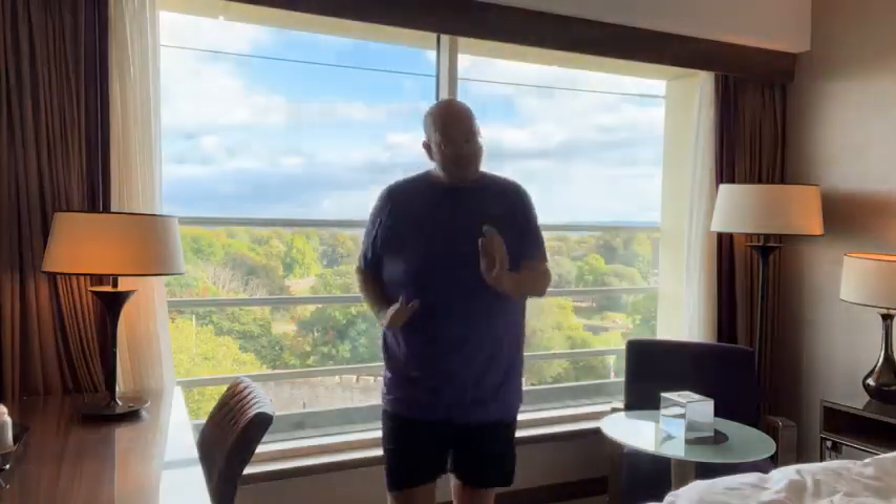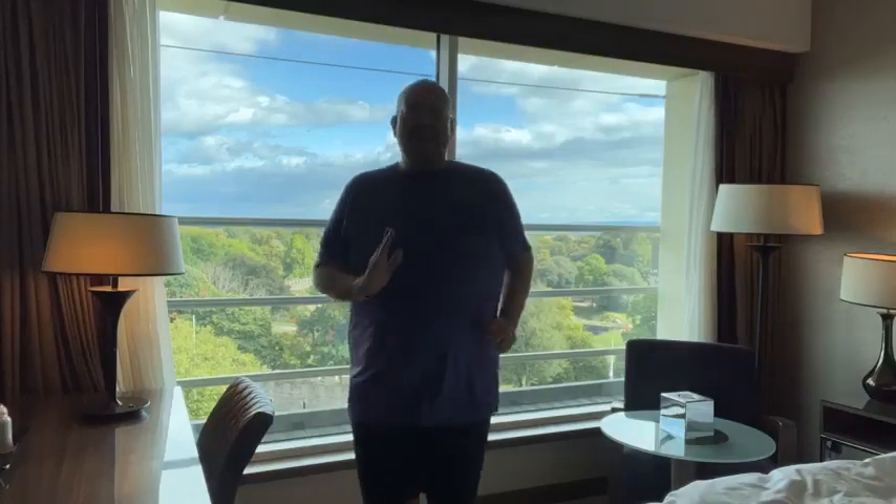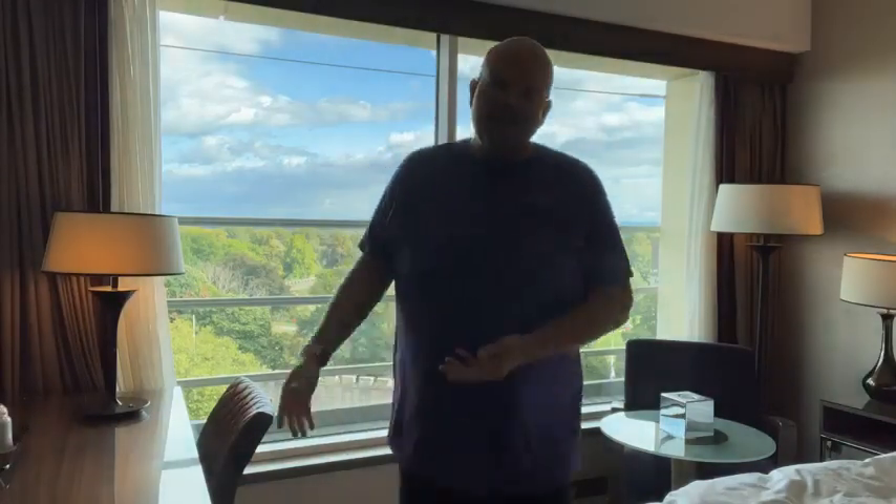Good morning, Tina. Just a couple of minutes today, just so you can see this gorgeous view here in Wales.